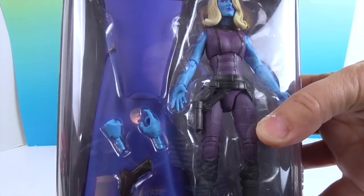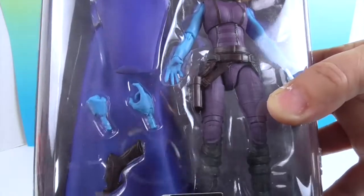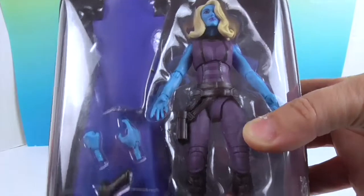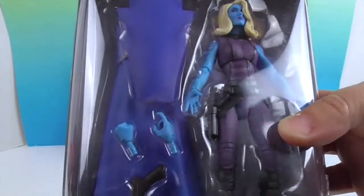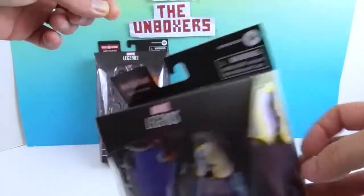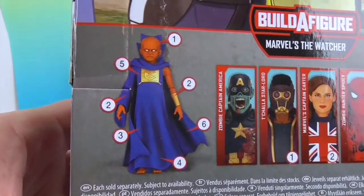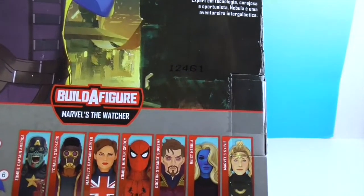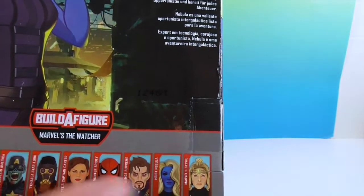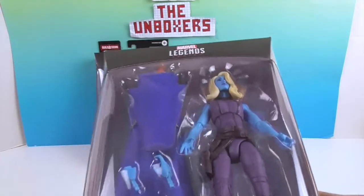She comes with a weapon, an extra set of hands — one fist hand and one open hand, and one even more open with fingers extended. There's also a piece that is part of the Watcher build-a-figure set. We previously did a video with Zombie Captain America and Zombie Hunter Spidey, and now we have these two, with more for future videos — so stay tuned. We're going to build the Watcher!